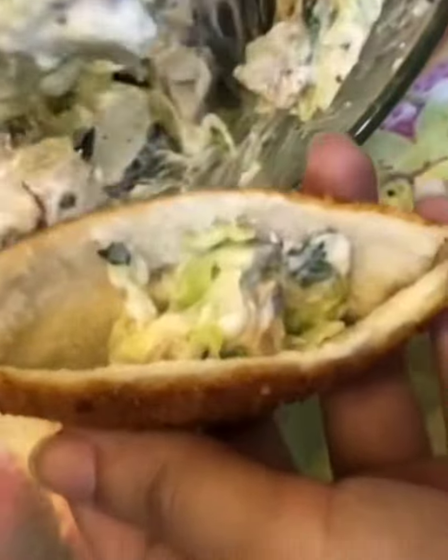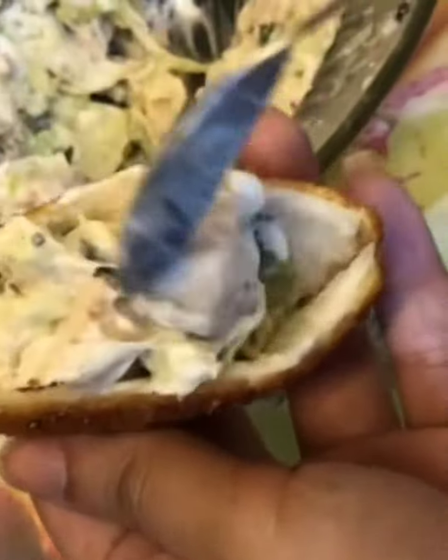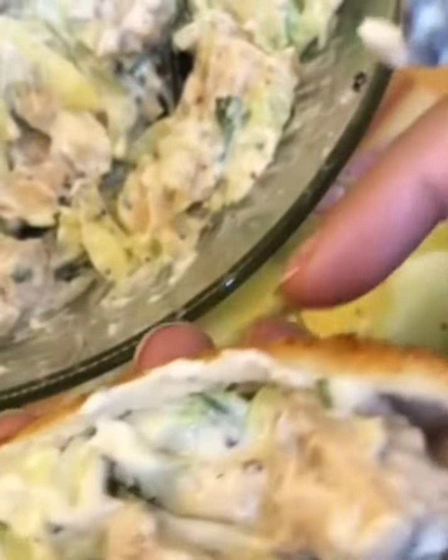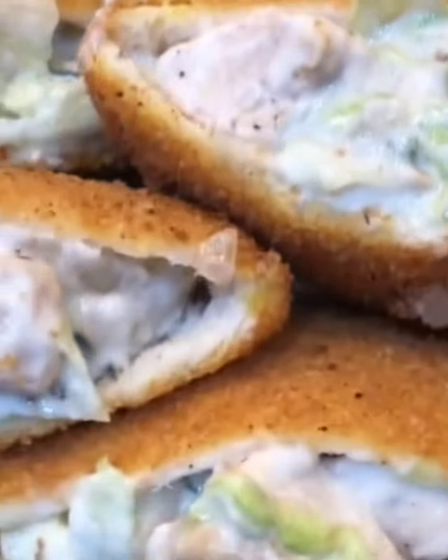Now fill it up with your mixture and be careful not to overfill it, otherwise the bread pockets might tear up. And yeah we're pretty much done. Serve with your favorite sauce on the side and I hope you guys enjoy it if you make it.